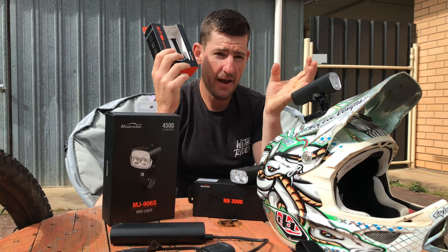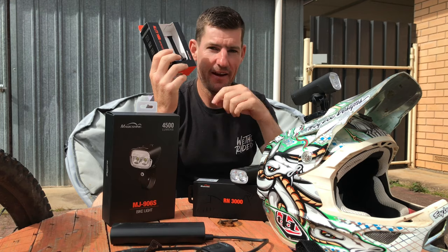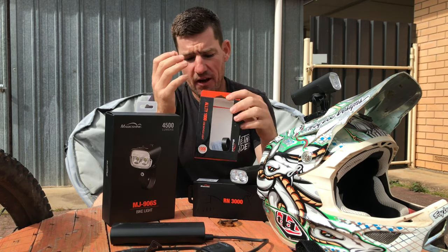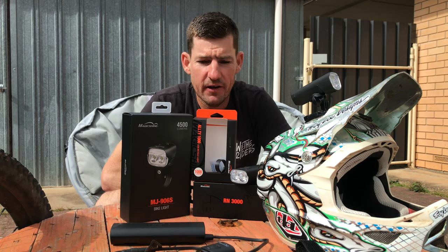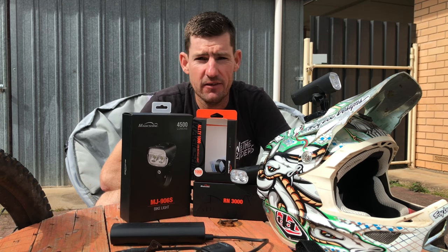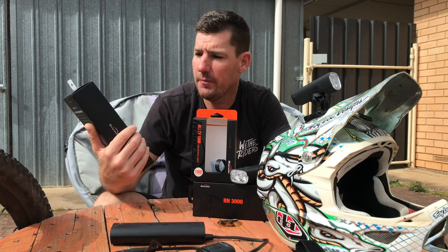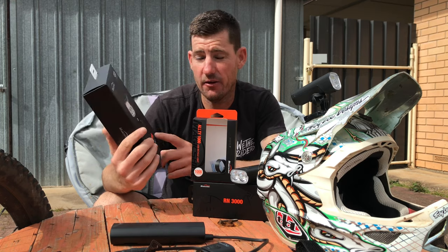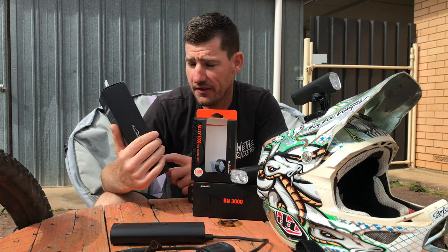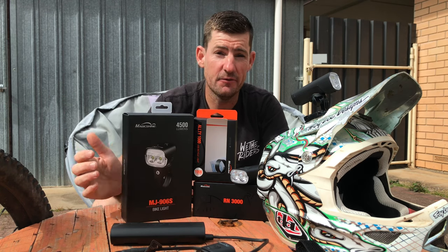Not cheap, but what are you going to get for 50 or 100 bucks? The Chinese lights are sometimes good but a bit hit and miss, and you never get warranty on them. Spend a bit of extra money. They've got these at Whippets, at local bike shops, and Magicshine.com — those are the guys that hooked me up. Thank you very much. If you like night riding, get yourself some good lights for sure.